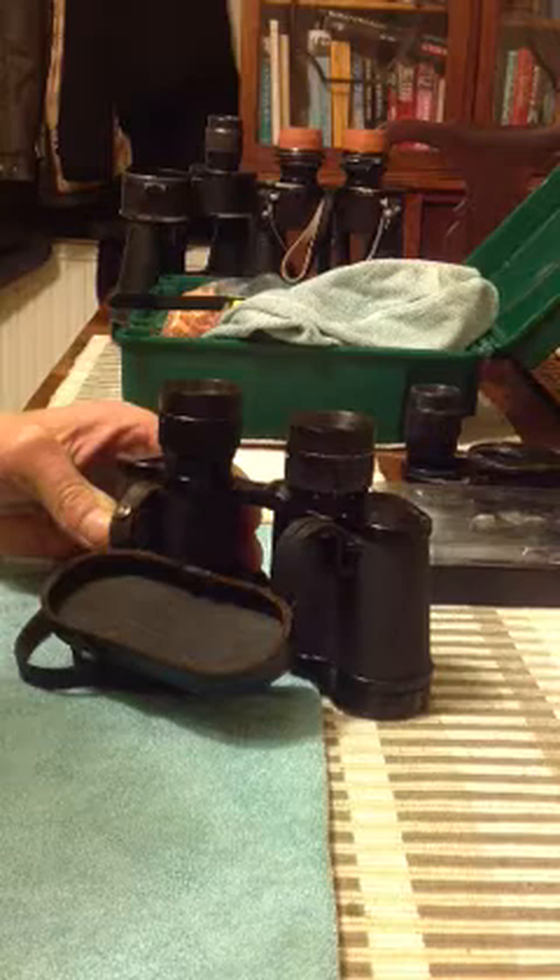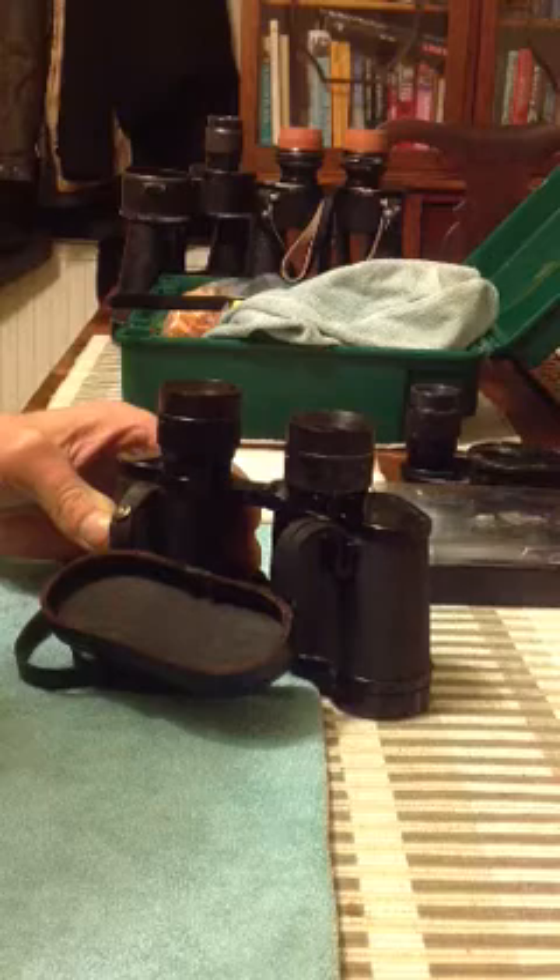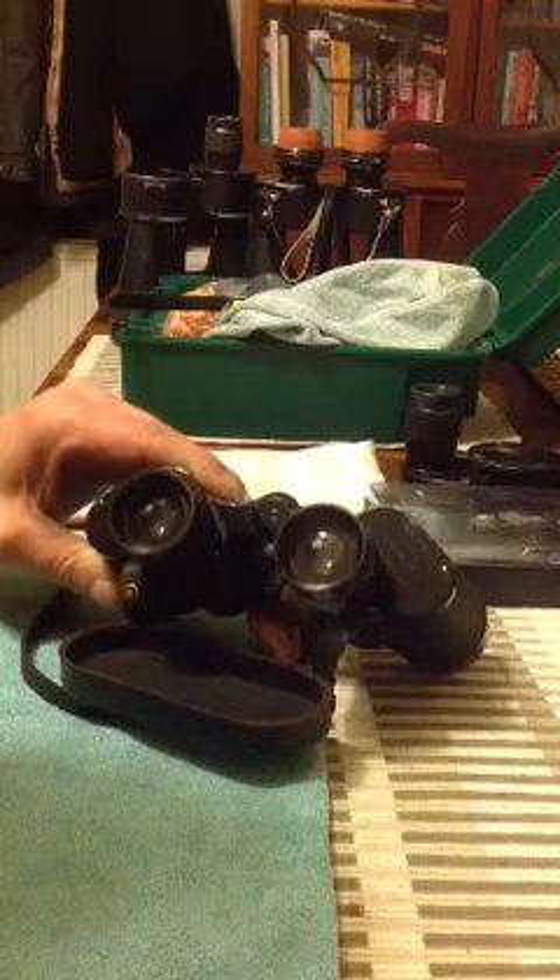In this video I'm going to show you how to strip, clean and service a pair of 6x30 German WWII binoculars. The same also applies for 7x50 and 10x50s, although roof prisms, PorO2 and GasOcula are completely different. But if this video is well received, I will do videos about how to strip and clean them.